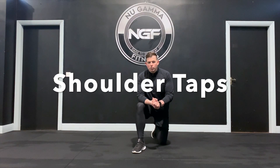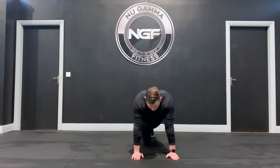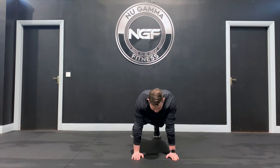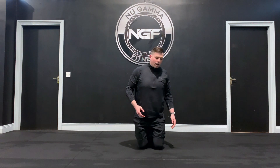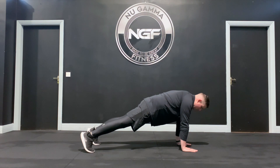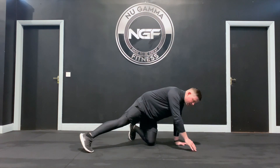Shoulder taps is an upper body movement and we're going to incorporate our core a small bit as well. Starting position is in push-up position — hands right under our shoulders, feet back. From here, squeeze your hips to hold your core and hip flexors in place. With as little hip movement as possible, tap each shoulder nice and controlled, alternating between taps. Tip: split the feet a small bit to help keep your hips nice and solid. It's a great way to work alternating arms and core.